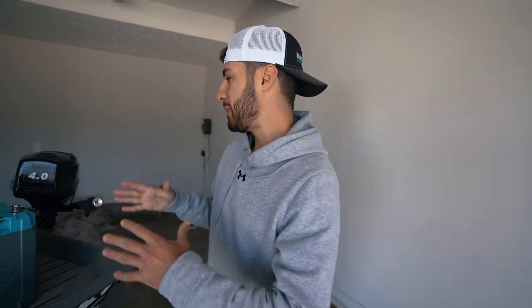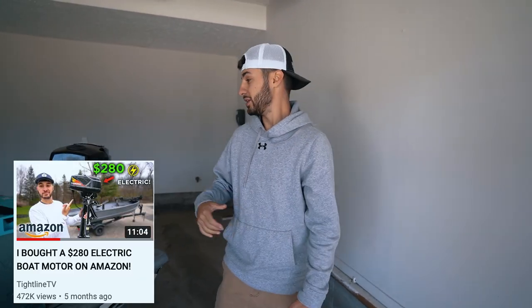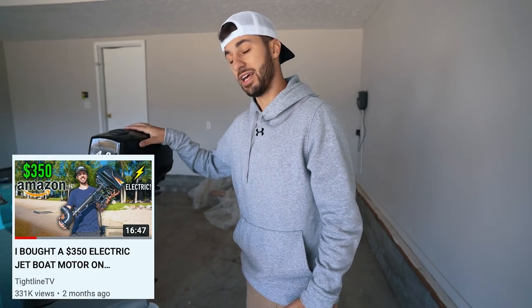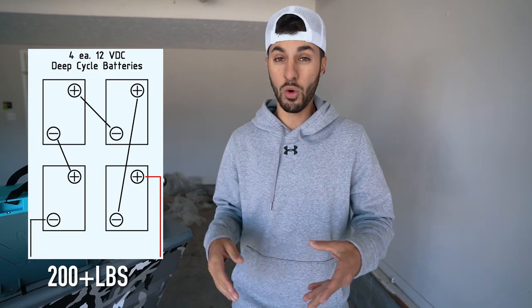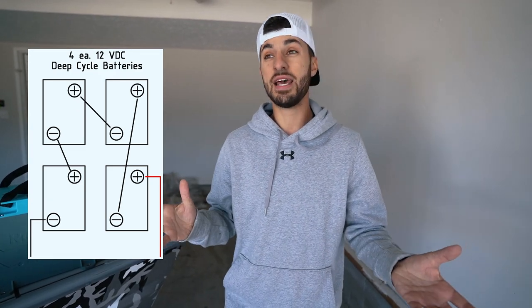Let's talk about the motor on this boat. This is an all-electric boat, and if you've seen some of my other videos you'll know that I got this electric motor on Amazon. The issue I was having with the motor was it was 48 volts, so it literally would have taken four car batteries essentially to power it, or some really nice lithium-ion batteries. So I ended up finding two 24-volt lithium-ion batteries to power this rig.